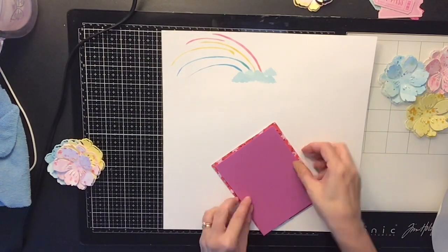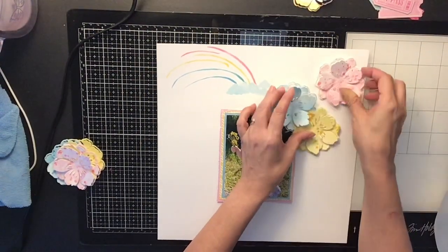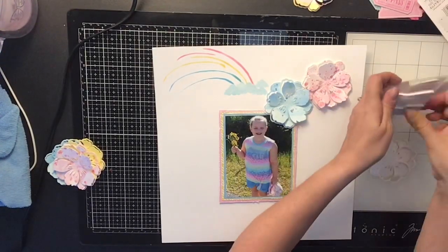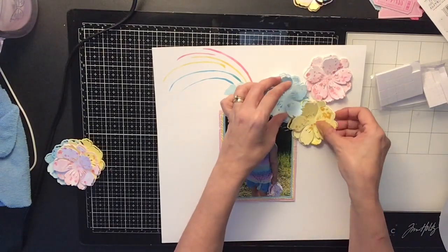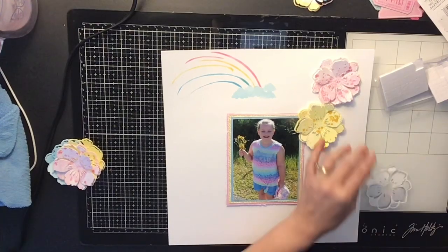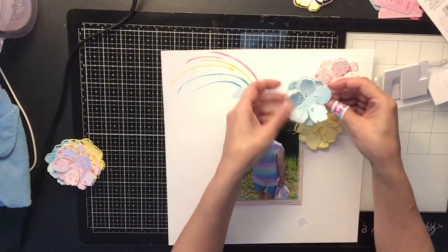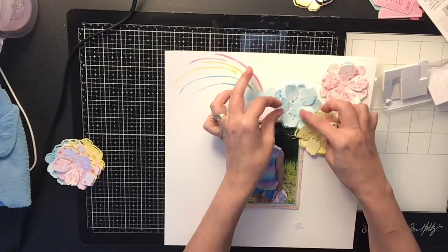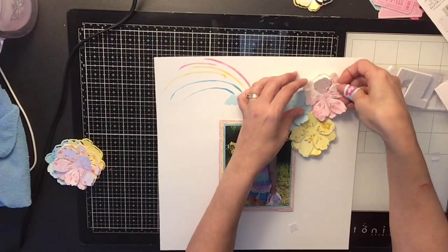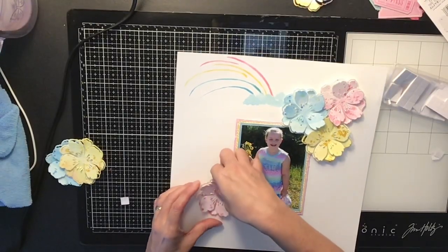Now I'm going to pop up my photo with some craft foam and then come back in with these flowers and start sticking things down. These flowers just pop right up — this die is amazing, and I will definitely put it in my description box below because you have to get it. I'm popping them up with little craft foam squares and clustering three on the top corner and three on the bottom corner of my photo. The die cuts them just enough where they don't come completely off and they pop up three-dimensionally. You can see my splatters on the flowers — that gives them a little more interest.